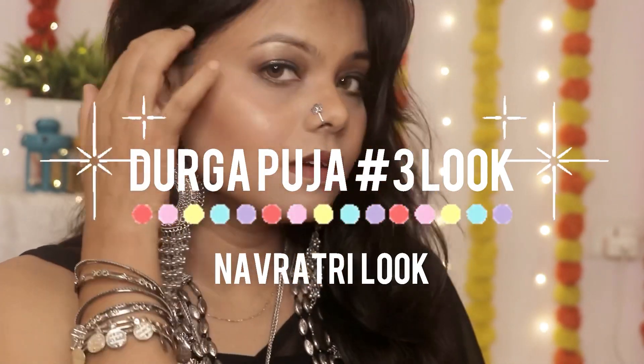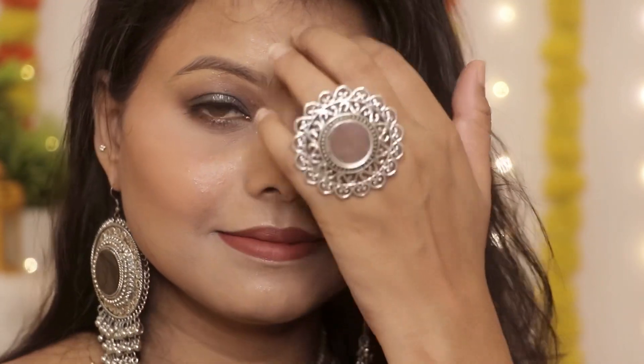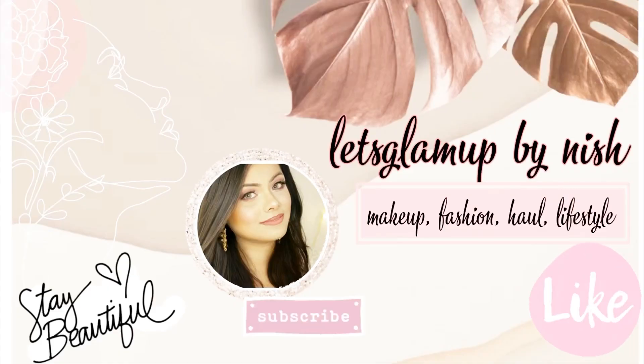Hey guys, welcome back to my channel. I hope you are doing great and also welcome to the third look of this Dussehra Pooja. I hope you will like this look. If you like it, please give a like, comment and subscribe to my channel.